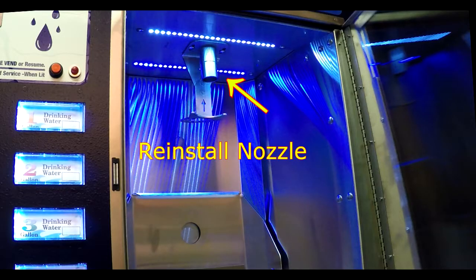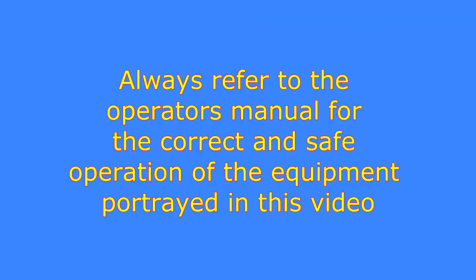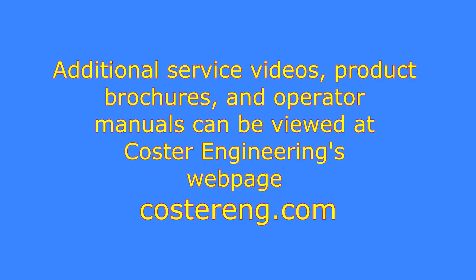Reinstall the nozzle and test for correct water flow. Always refer to the operator's manual for the correct and safe operation of the equipment portrayed in this video. Additional service videos, product brochures, and operator manuals can be viewed at Koster Engineering's webpage, kostereng.com.